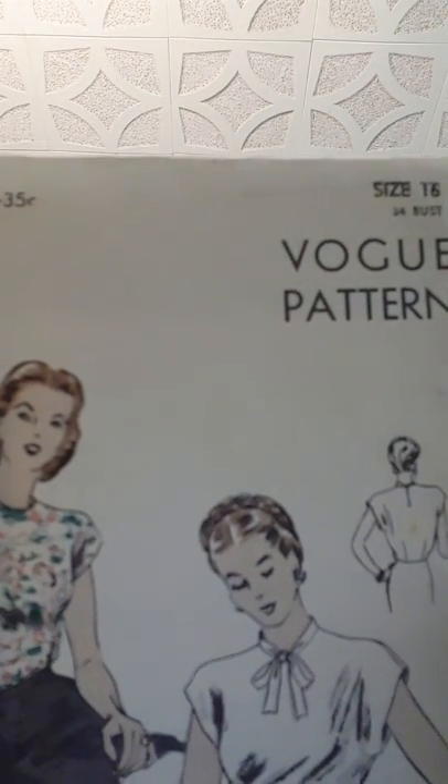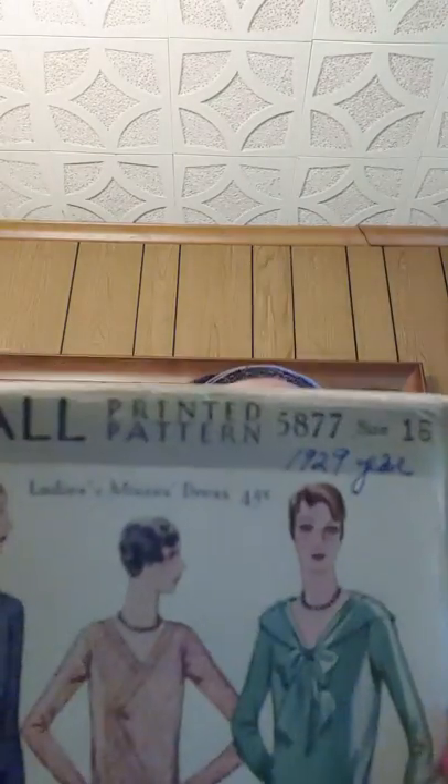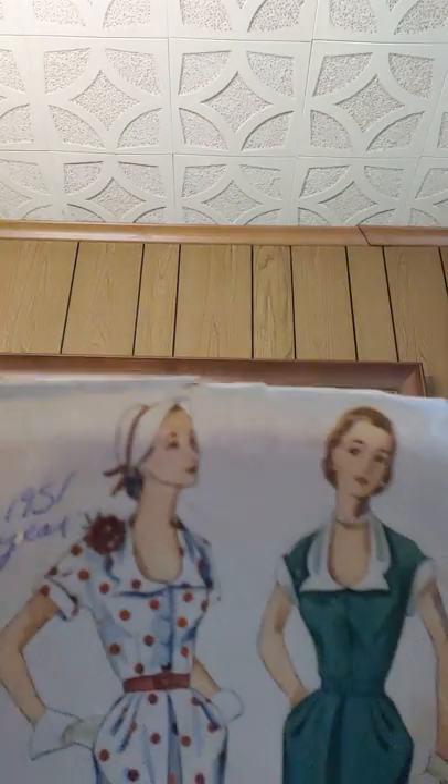Now let's go to my patterns. I have Vogue number 5419 — this is 1940s, though there was no year listed — and I love that bow. I also got a 1929 year pattern: McCall printed pattern number 5877. All the instructions were on the tissue paper, so I had to copy that. I also have 1951 Simplicity 3572 with the line drawings.